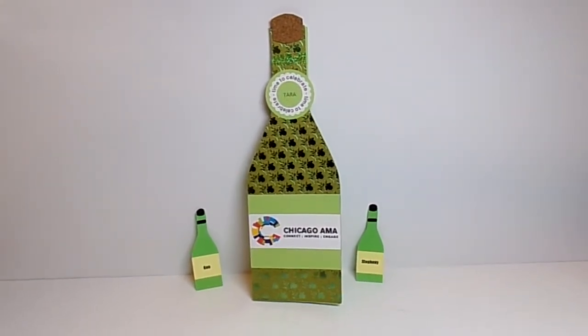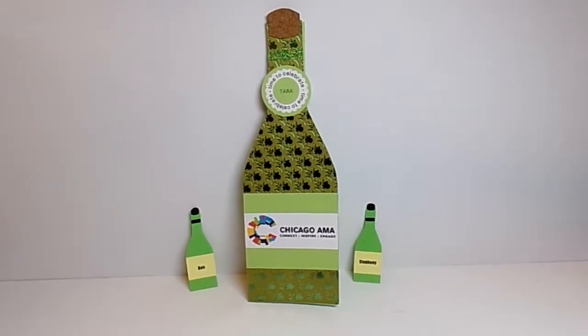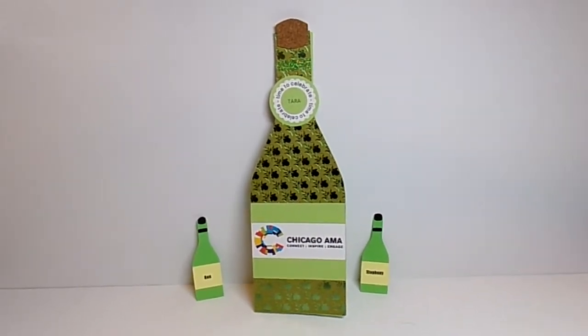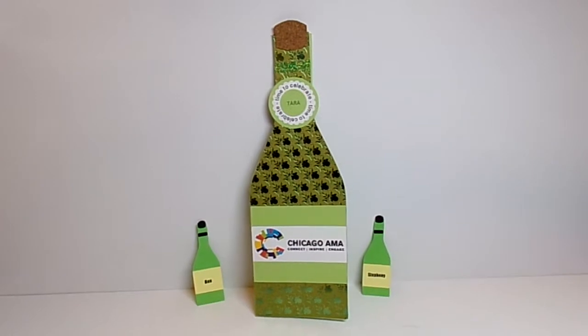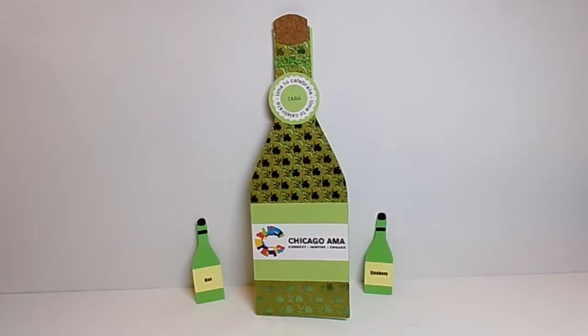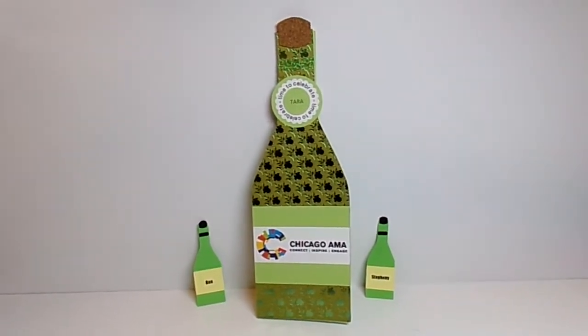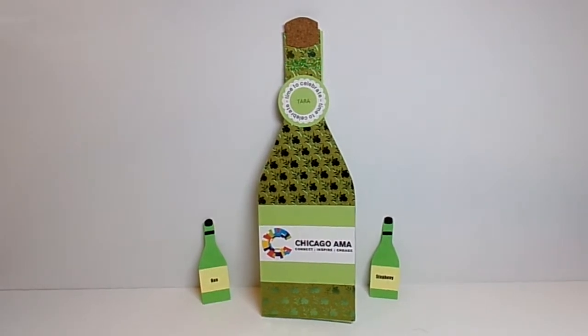Hey YouTube, it's Audrey and I'm here to share with you a project for the design team of the Cutting Cafe. This week we were able to choose any file that we wanted to use, and I needed to do some projects to help my husband out. It is the end of the year for his company's board, so I made a card and some tags.